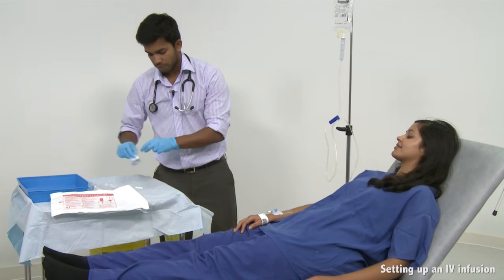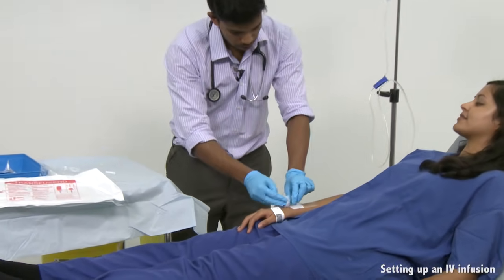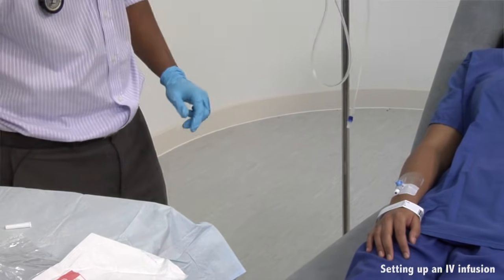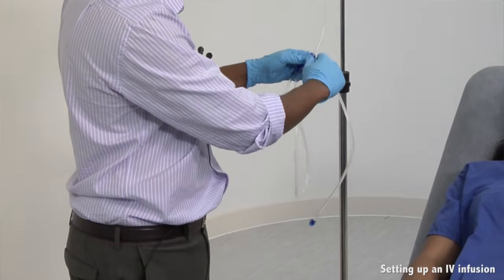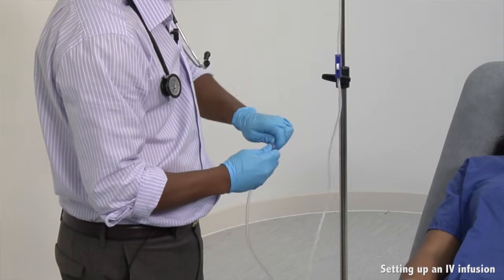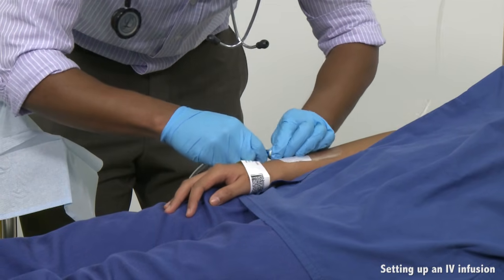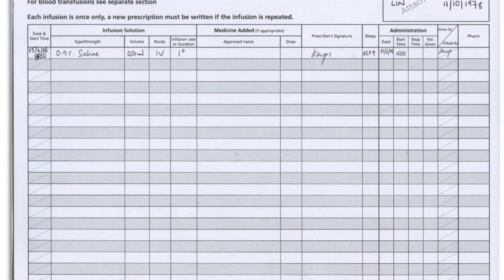The final stage involves connecting the line to the cannula. First, clean the one-way injection port with a chlorhexidine wipe and wait 30 seconds for it to dry. Then, remove the protective cap from the end of the line and connect it to the one-way injection point. Start the infusion by opening the clamp. Write up the infusion in the patient's drug chart and fluid balance chart.